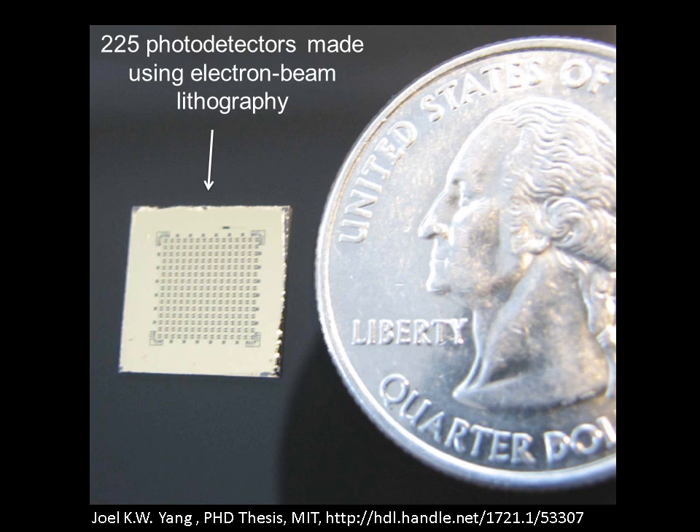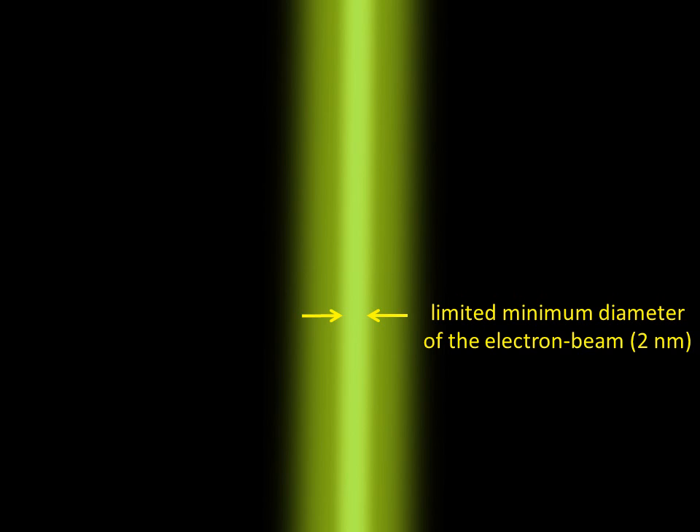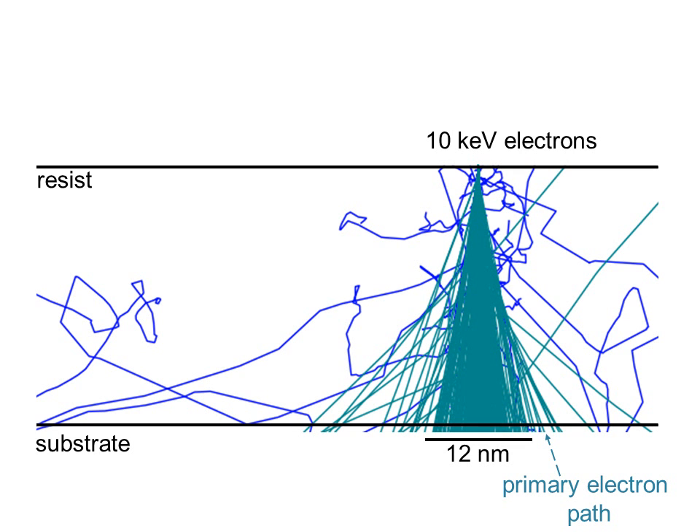Electron beam lithography is a common technique in the computer industry for prototyping and is extensively used in research. However, electron beam lithography may be facing some fundamental resolution limits. The first problem is that electron beams are not typically smaller than 1 nanometer. The second problem is that electrons scatter inside the resist, making the electron beam larger. Plus, the electrons ionize the material, generating more electrons that further expose the resist. These are named secondary electrons.